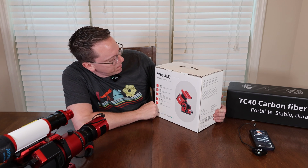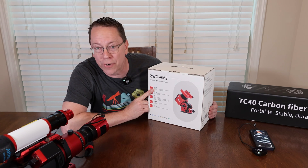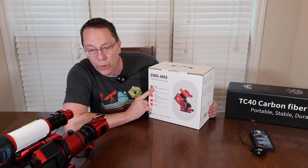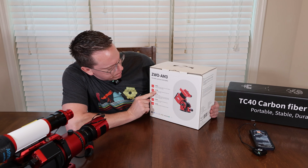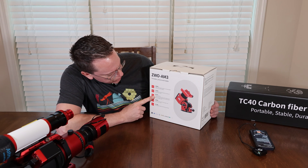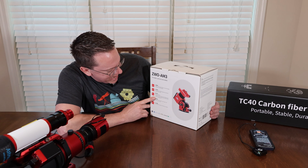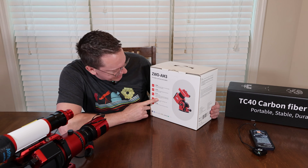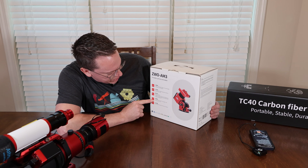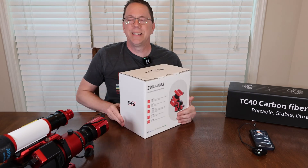ZWO AM3 — portable, precise, and stable. The box says heavy load capacity at eight kilograms without the counterweight, 13 kilograms with the counterweight. Multi-function mode: equatorial mode and alt-azimuth mode. Hand controller with multiple terminal controls. Wi-Fi and Bluetooth control through the mobile app, ASI Mount, and ASI Air. ASCOM on the PC. Precise control with strain wave gear and synchronization belt. And a lightweight, extremely portable design.